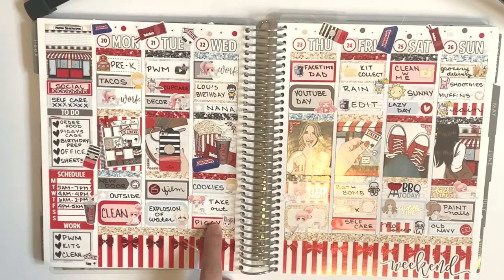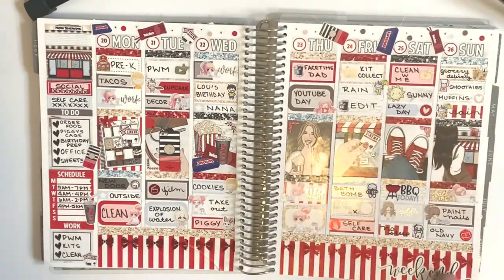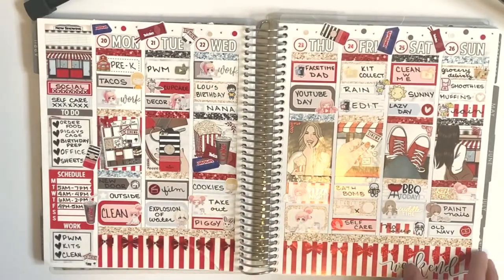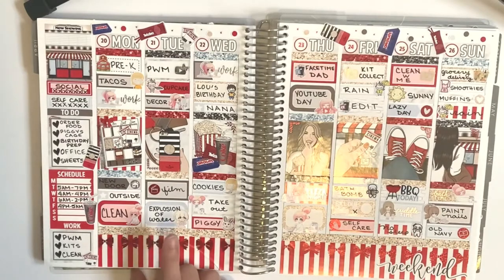We got takeout. I just really like these colors and I think I did a plan with me, so if I have any plan with me for the ones I'm going over I'll put them below. This says 'explosion of water,' so I'm going to assume this is when the bathroom started to leak. That was fun.